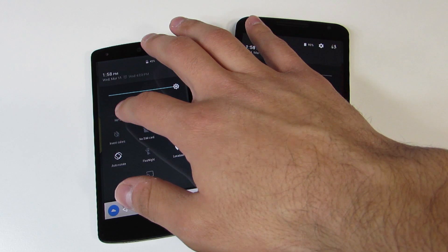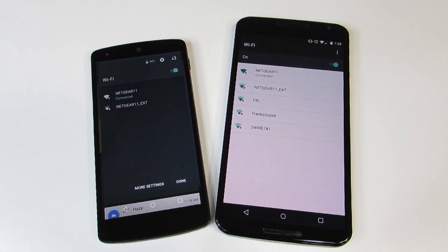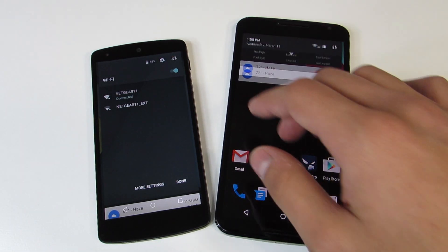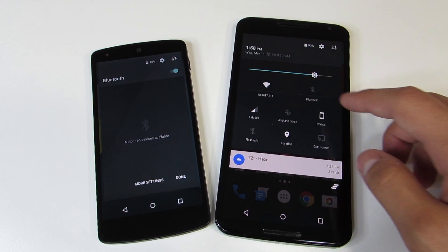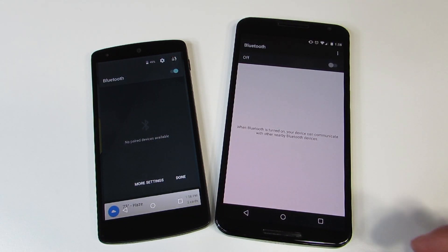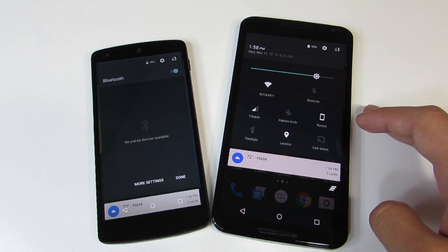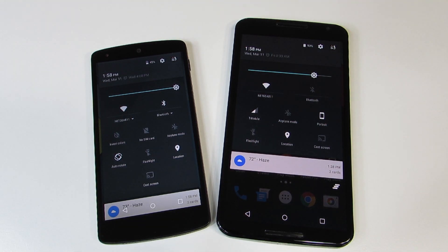We've also got the ability to more easily manage Wi-Fi and Bluetooth networks from the quick settings. Before in 5.0 — as shown on the Nexus 6 on the right — you had to tap Wi-Fi and then go into settings to manage it. Now you can just tap Bluetooth or Wi-Fi and it'll give you a list of devices to connect to, either wireless networks or Bluetooth devices, which is really convenient and something that custom ROMs have been doing for quite a while.